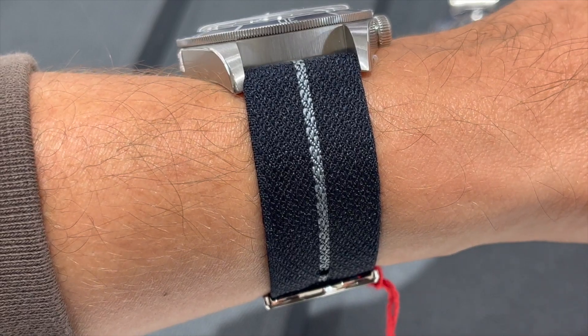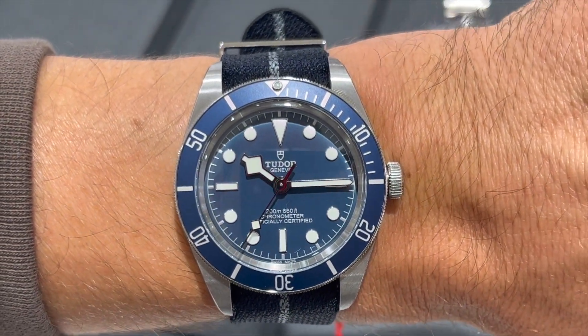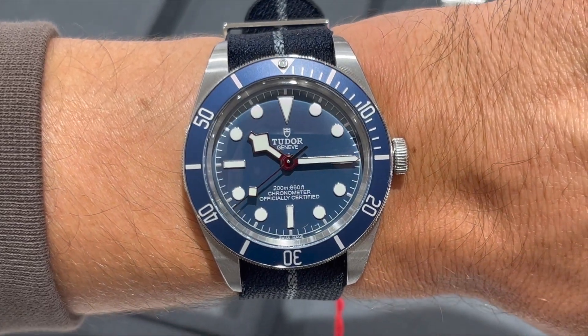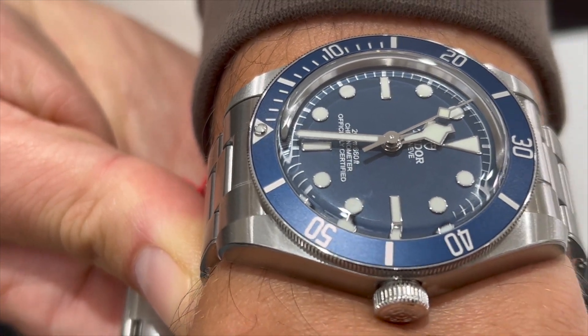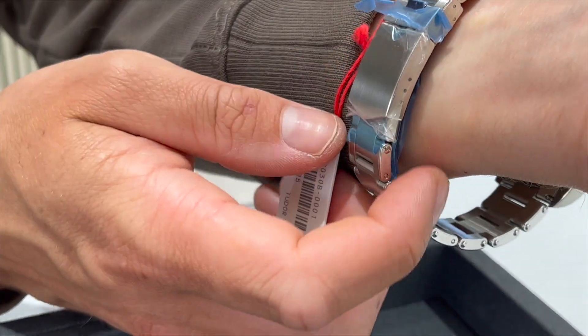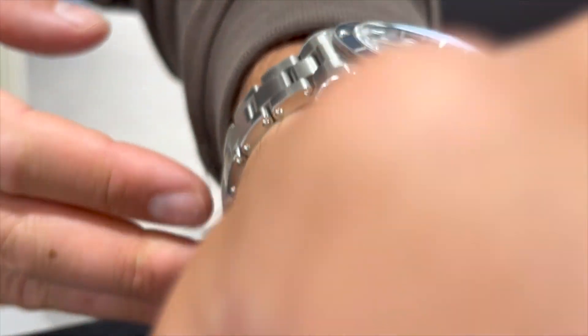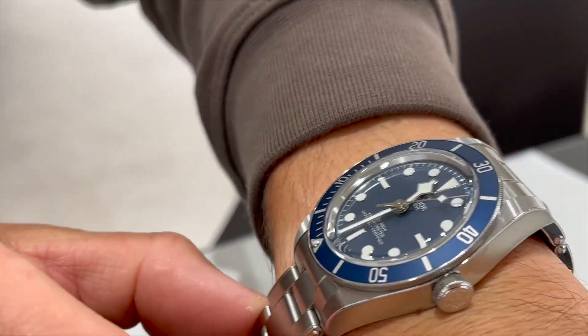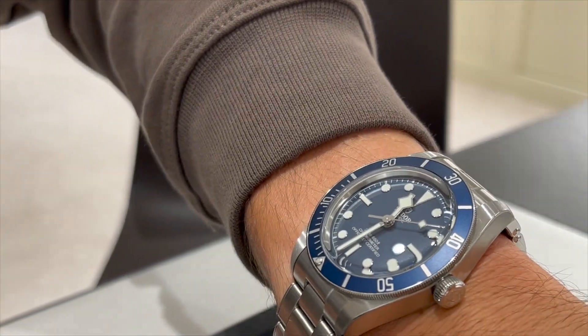It is blue and silver. Why I love it is because it reduces the weight on the wrist in comparison to the metal bracelet. It is also easier to find a nice fit, unlike the metal bracelet that only has 3 micro adjustments — so it is either hit or miss, with no on-the-fly adjustments unfortunately.